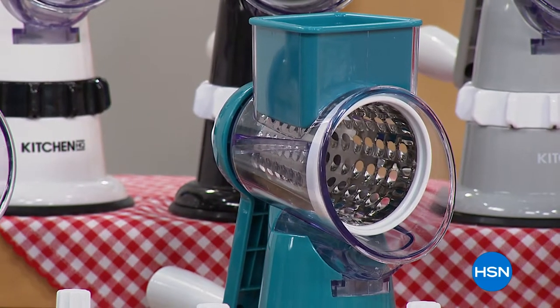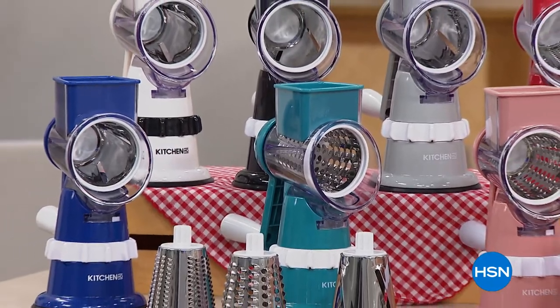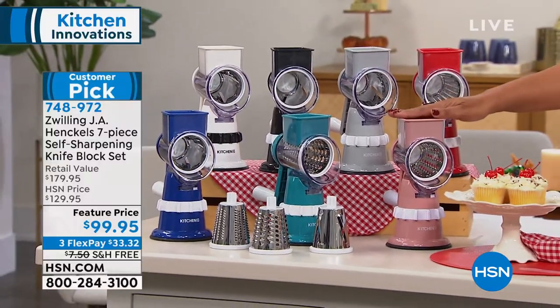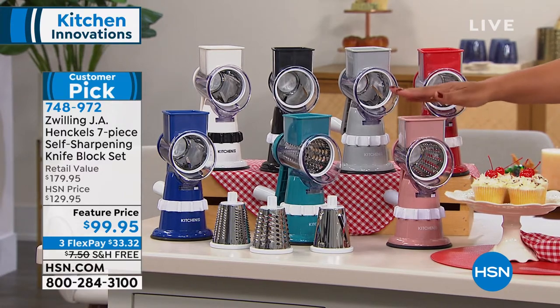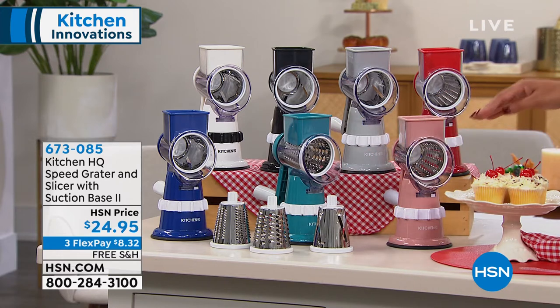So this grater is coming up — this is your sous chef. It suctions to the desk, it's so easy. We give you everything you need: the coarse blade, the fine blade, the slicing blade.